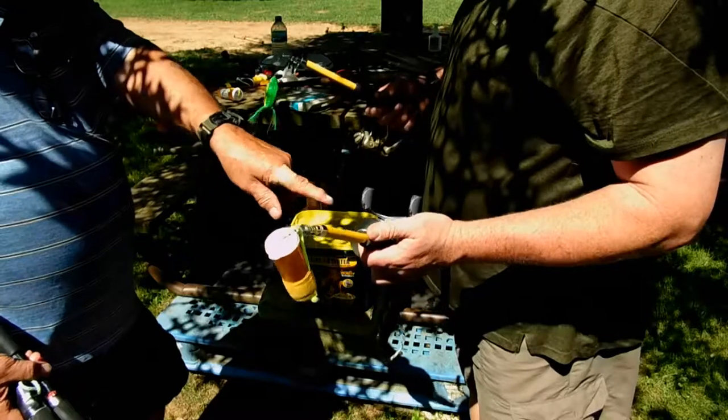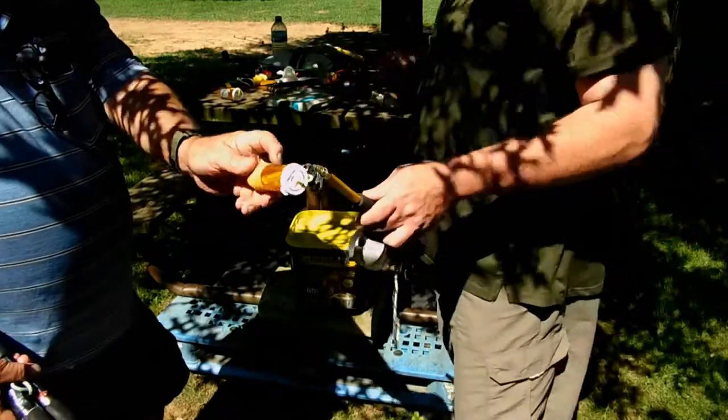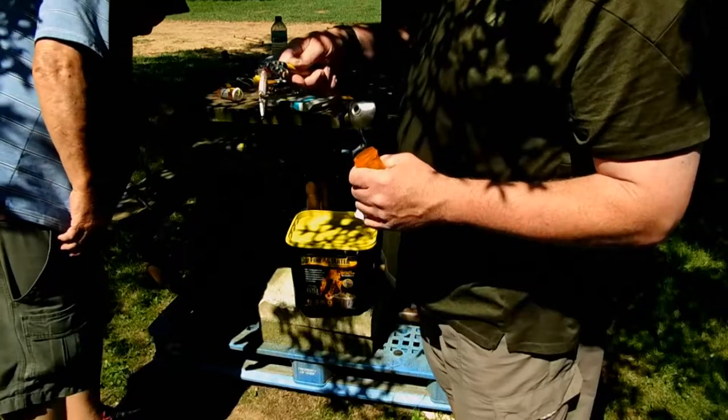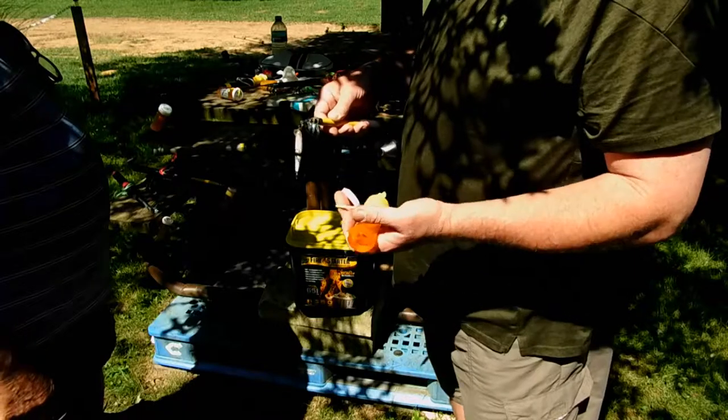That's the one I caught the big fish on — a number 7 jointed Rapala, which is a very good all-around bass lure. This is the one you got in Florida, right? Yeah. I need to get one of these — that is really a good lure for about everything.